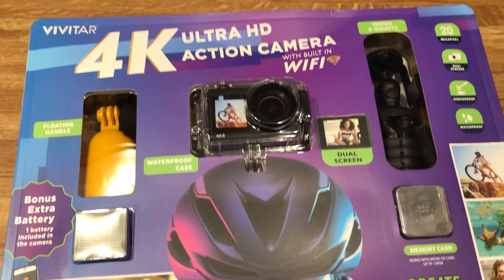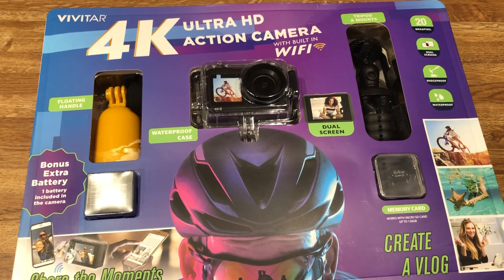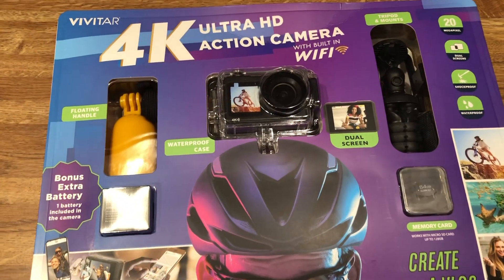Hey guys, it's the Cleared Whisperer. I just wanted to show you this camera that I bought from walmart.com. It came in, it was $25, and it's kind of like a GoPro type thing.